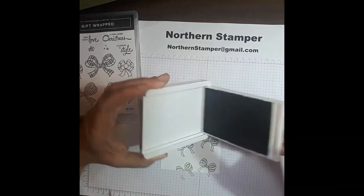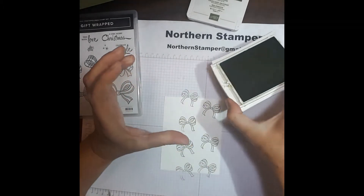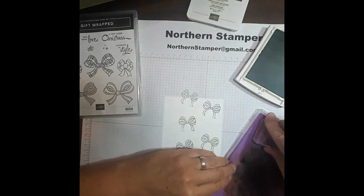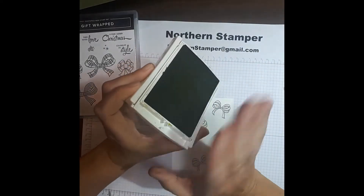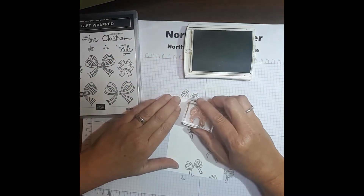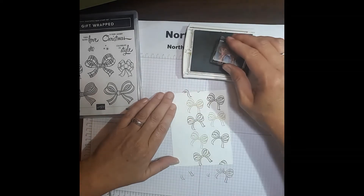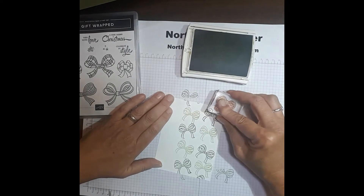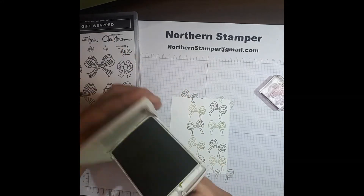Now I'm going to change ink pads and move into the Pear Pizzazz — a little lighter color than the Mossy Meadow. I don't want to mix the colors, so I'm going to use my simple chamois and clean off the ink. This is fantastic — you just run it under water and it cleans all the ink off. I'm going to go in between now with the Pear Pizzazz, ink it up, and fill in the spaces I've left between each bow, going on angles in between. Now you'll notice there are two rows: the dark Mossy Meadow and the light Pear Pizzazz.